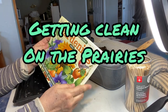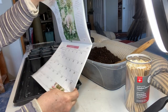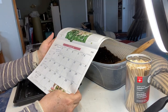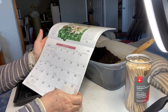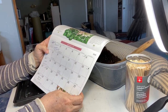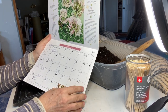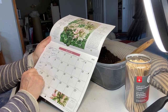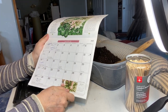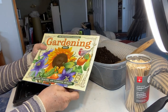Hello and welcome to Getting Clean on the Prairies. It is now the 12th day of March and according to my planning calendar we are between 10 and 11 weeks away from our last frost date here in Saskatchewan. So according to my planning calendar it's time to get some onions and celery started, and that's what we're going to do today.